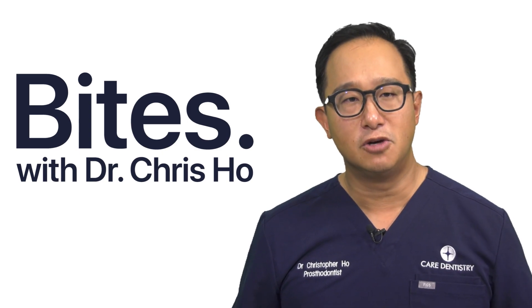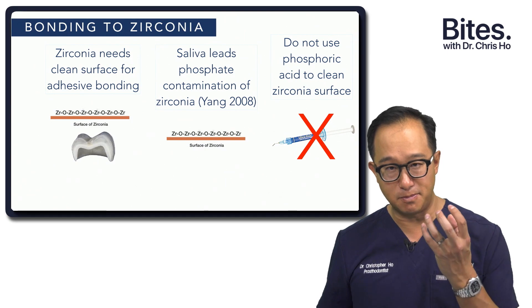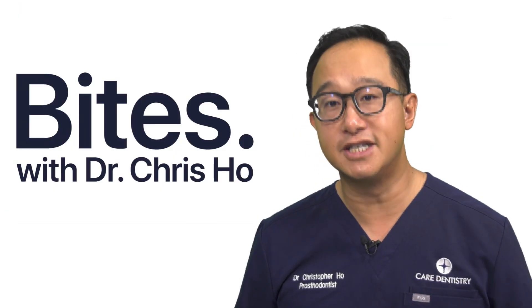We can achieve a clean surface in a few different ways: one is by air abrading the zirconia, and another is using something called Ivoclean, which we'll talk about in a moment. We may use etch to clean lithium silicate and those sorts of porcelains, but we don't use phosphoric acid on zirconia because phosphoric acid obviously has those phosphate groups. We don't want those binding sites on the zirconia being taken by the phosphate groups from the phosphoric acid or saliva.